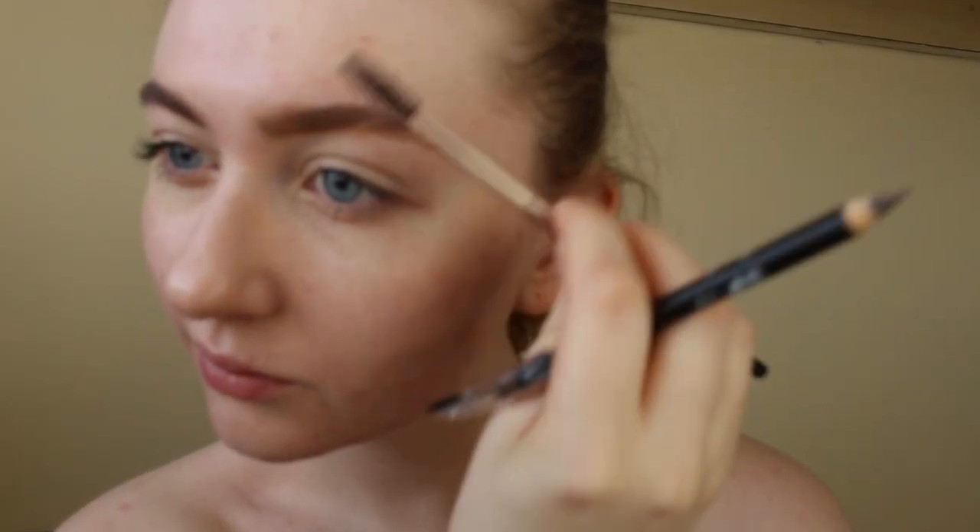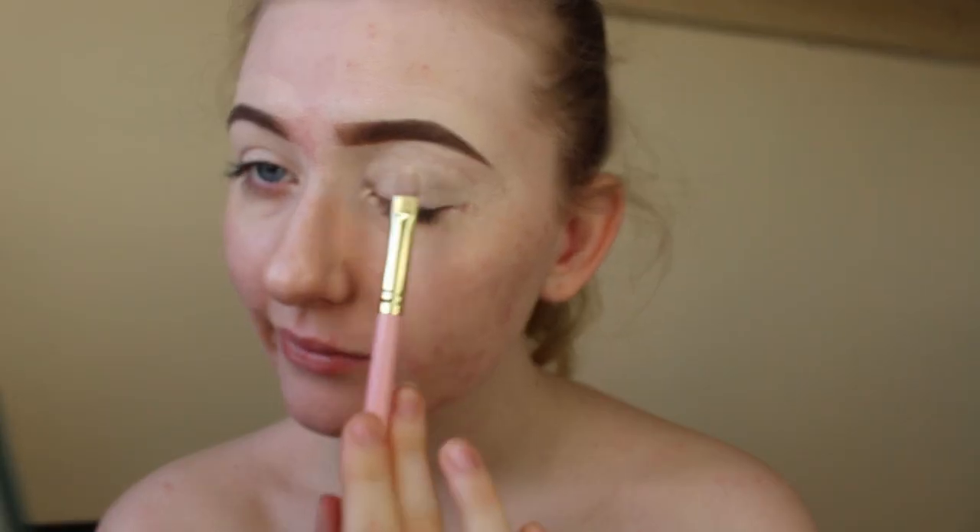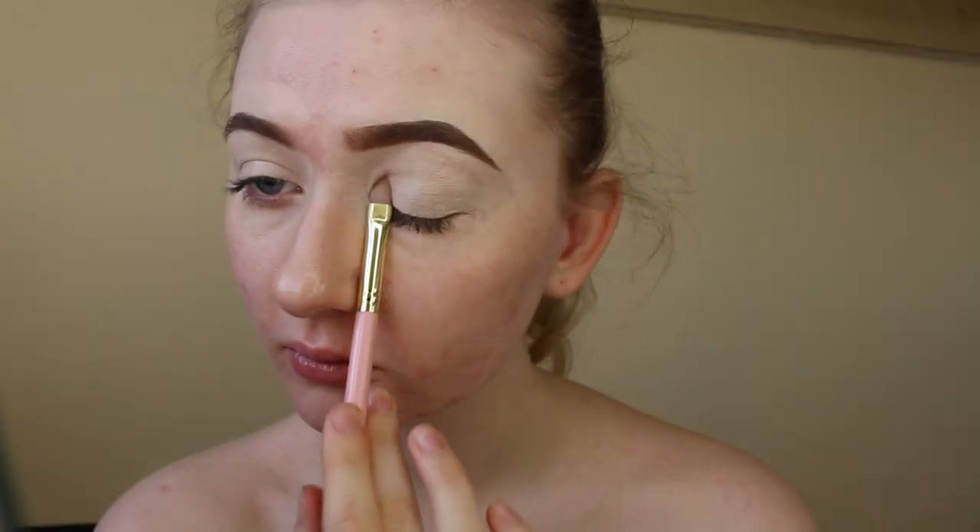I'm starting by brushing up all my brow hairs and I'm using a Peggy Sage brow pencil to fill them in. Next I'm taking a Peggy Sage concealer and I'm just carving out the brows, and then I'm dragging the rest of that concealer across the lid.